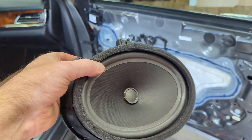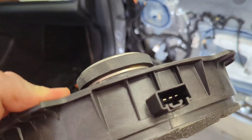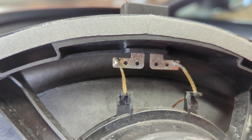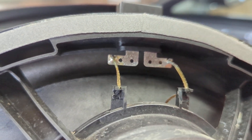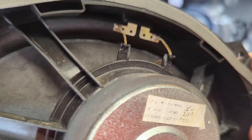The factory speaker comes out with four 7mm bolts. There's a plug on top and four wires connected together on the inside — two inputs and two outputs that go up to the tweeter. So everything's full range on this system, which makes it perfect for using our aftermarket crossover.